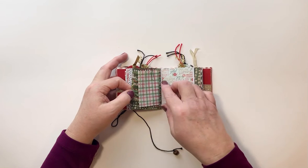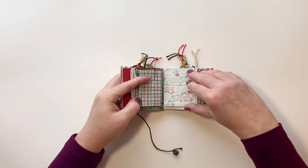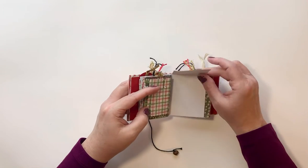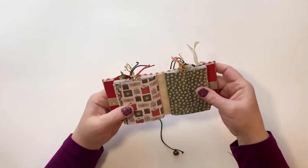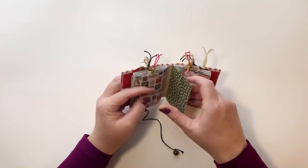Over here we've got another one of the little trifold journaling areas. Over here I glued in a piece of that Joy to the World paper and it just makes a flip-up so you can journal or put pictures there. That's all the first signature.